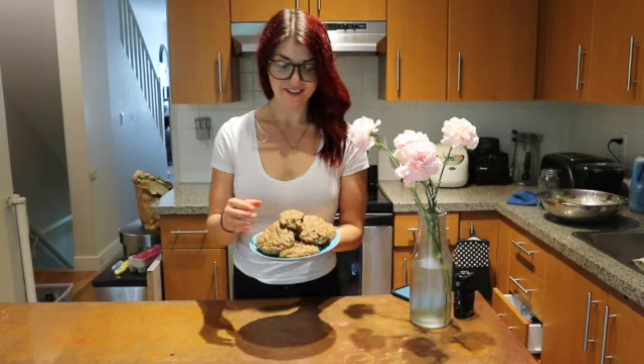Today we're in the kitchen and we are going to be making mookies — a fancy word for muffin top cookies. It's mookies. Mookies are the bomb.com.